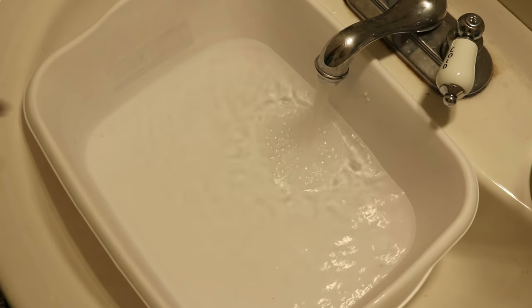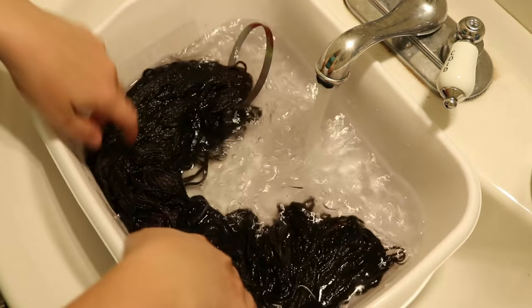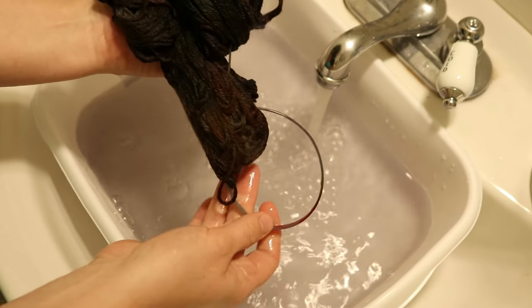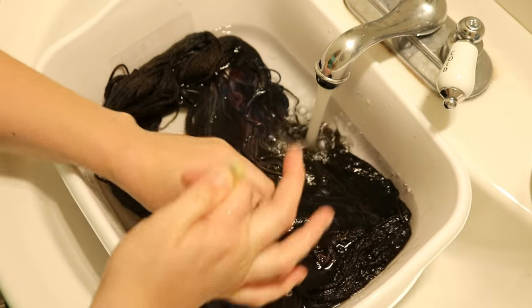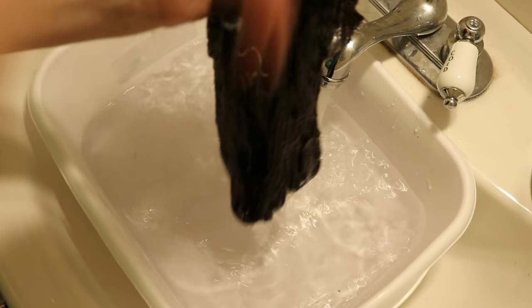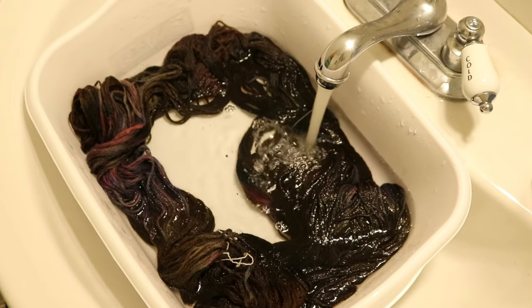Let's wash our glazed burnt-out candle moment of darkness yarn. I see a little bit of bleeding here — now whether this is coming off of the yarn or off of my now colorful zip tie I do not know. I'm going to remove the zip tie just in case. You might notice I only have one skein in here right now — I figured I would just wash them one at a time to let there be a little more space in the rinse bath.